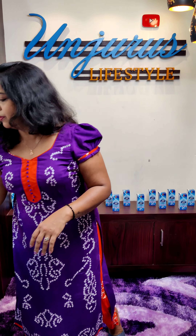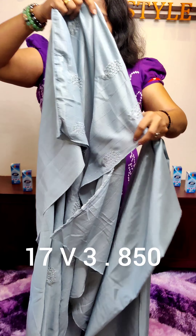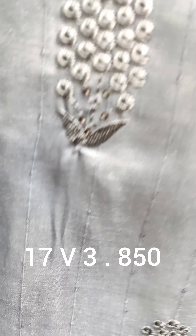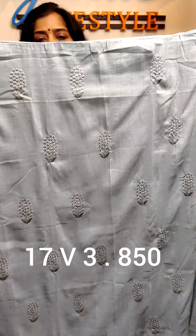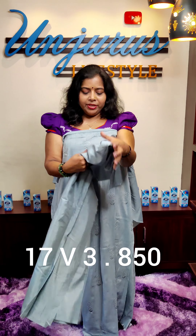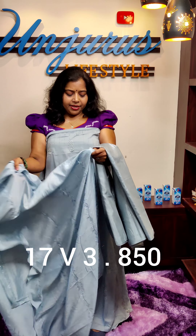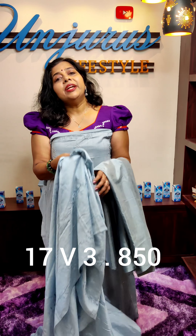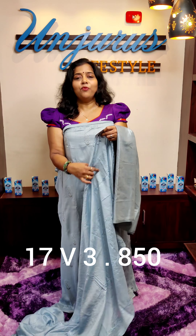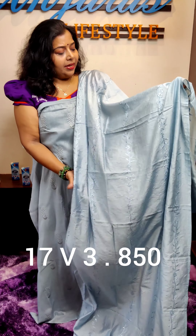Next material is soft silk. Next is a light blue shade — this is a gray shade, gray and blue color. This is a soft silk fabric on the back side. The bottom length is 47 and the length is 2.30. Now the price is 550.